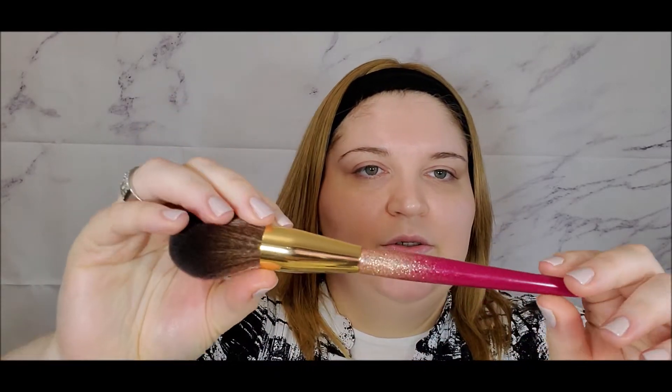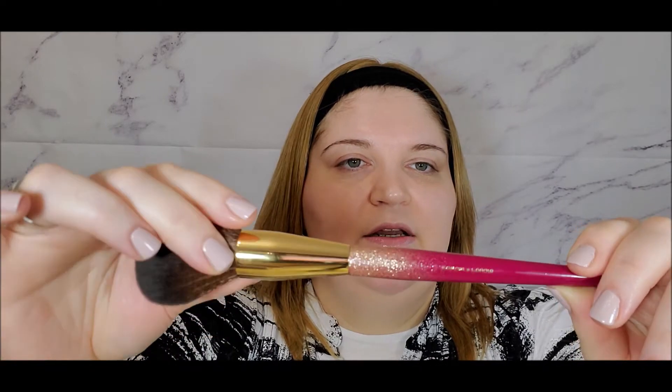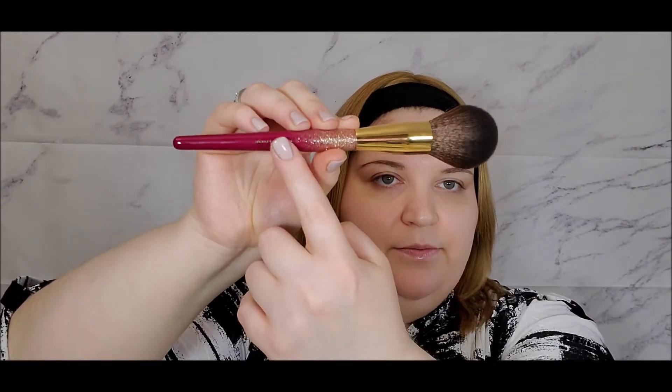This is an eight-piece brush set — we get four face brushes and four eye brushes. The brushes are absolutely stunning and the handles are gorgeous. What I love about Sephora holiday brush sets is they write what each brush is meant for. This is the largest brush and it says 'powder,' so this is our powder brush — it feels very nice and very soft. The next brush is a foundation brush.